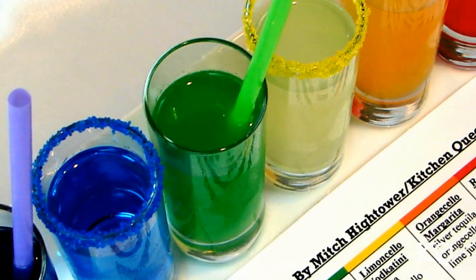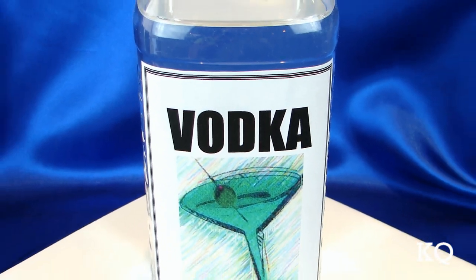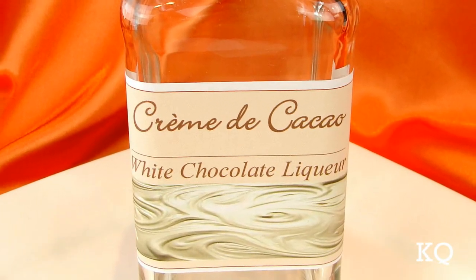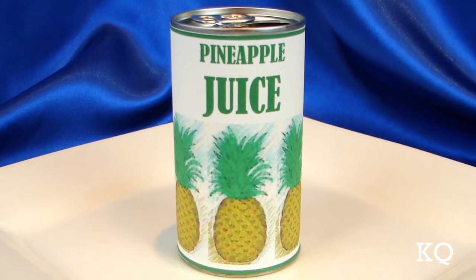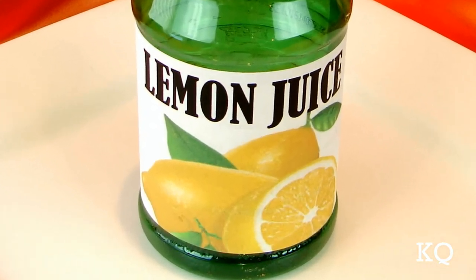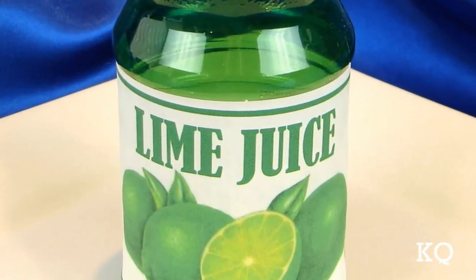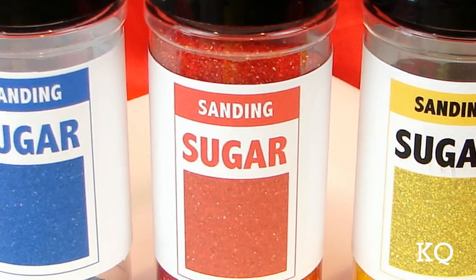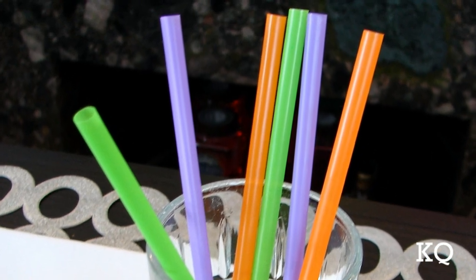To make the Rainbow Cocktail Flight you'll need: Purple Shimmer Liqueur, Vodka, Blue Curacao, Grenadine, White Creme de Cacao, Gin, Pineapple Juice, Limoncello, Triple Sec, Lemon Juice, Silver Tequila, Orange Cello, Lime Juice, Sloe Gin, Cinnamon Liqueur, as well as red, blue, and yellow sanding sugar. You'll also need green, orange, and purple straws.